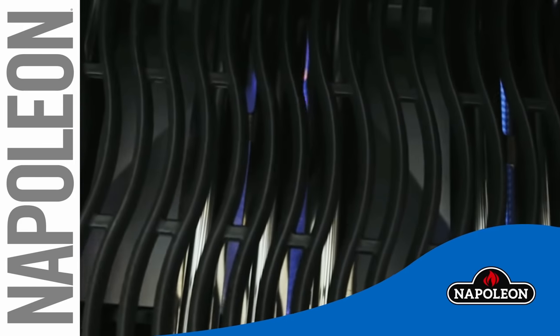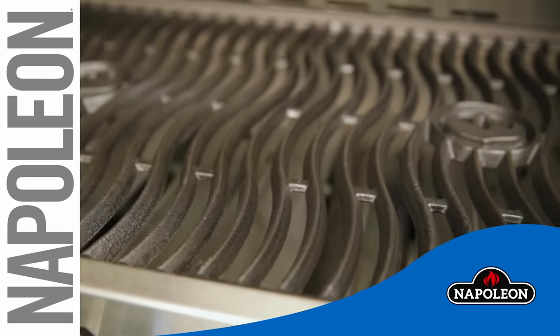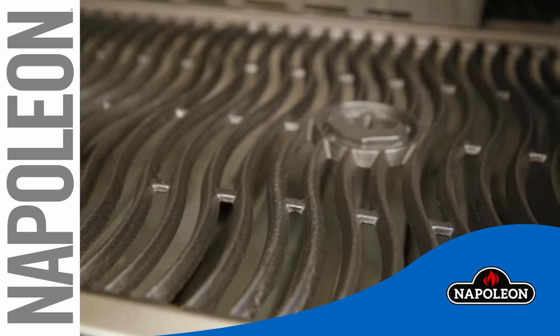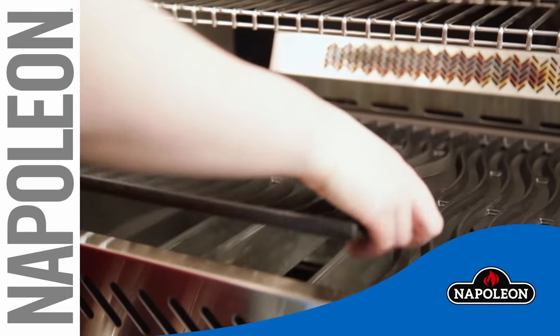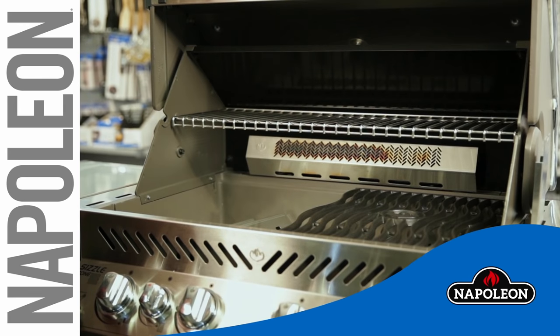Using Napoleon cast iron cooking grids offers many exceptional cooking benefits. You may have heard that you must season cast iron. This short video will show you how and tell you how often you need to do this. Let's get started.